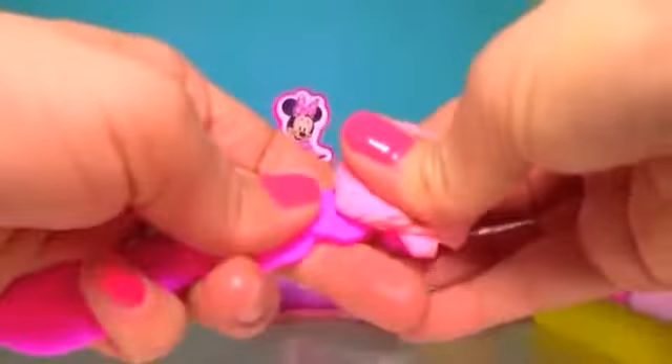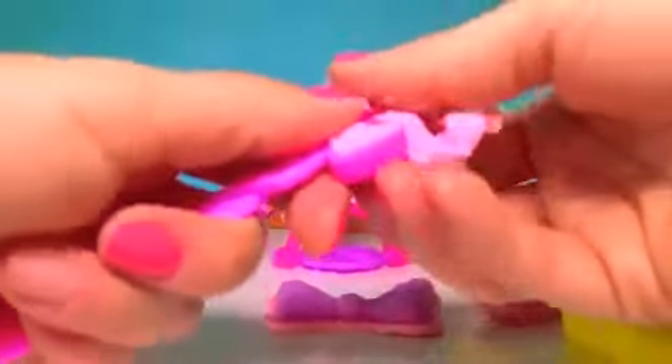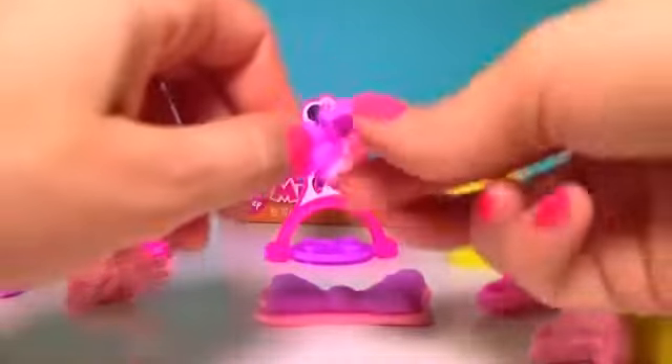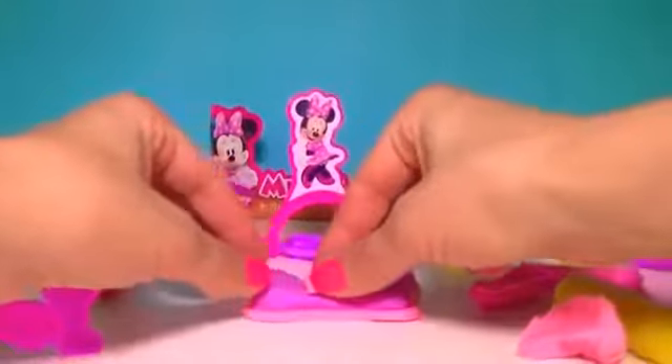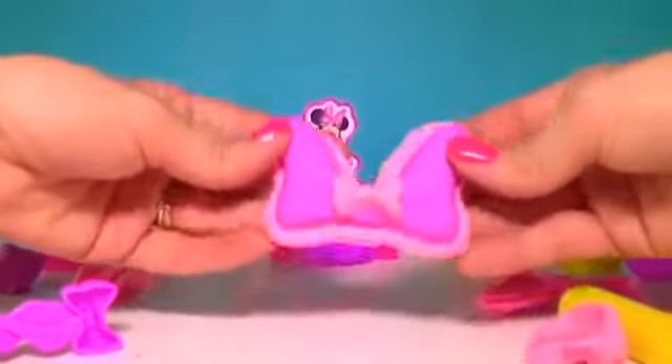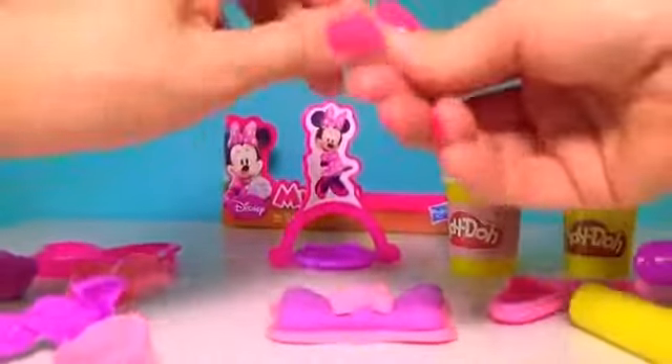With the knife mold, I'm going to make an extra bow. And these are three layers of beautiful bows to really make it Minnie style.